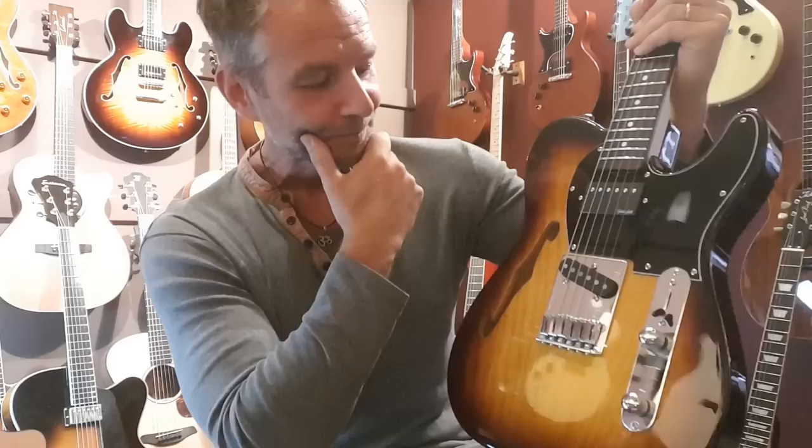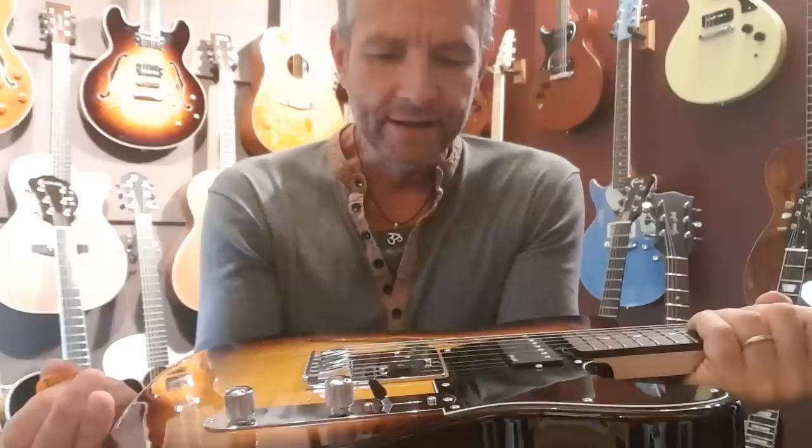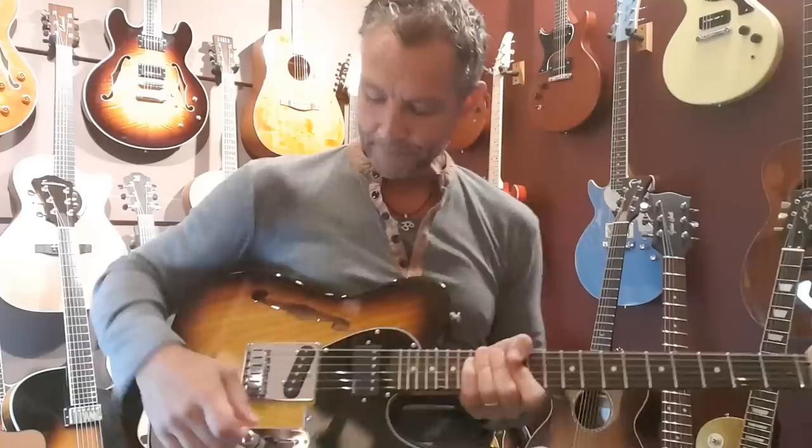It's so exciting because things are just progressing all the time with Gordon Smith and what they're able to produce. To see this one is just gobsmacking — I'm really excited. It's quite interesting because it just shows you how you can get different tones from guitars.